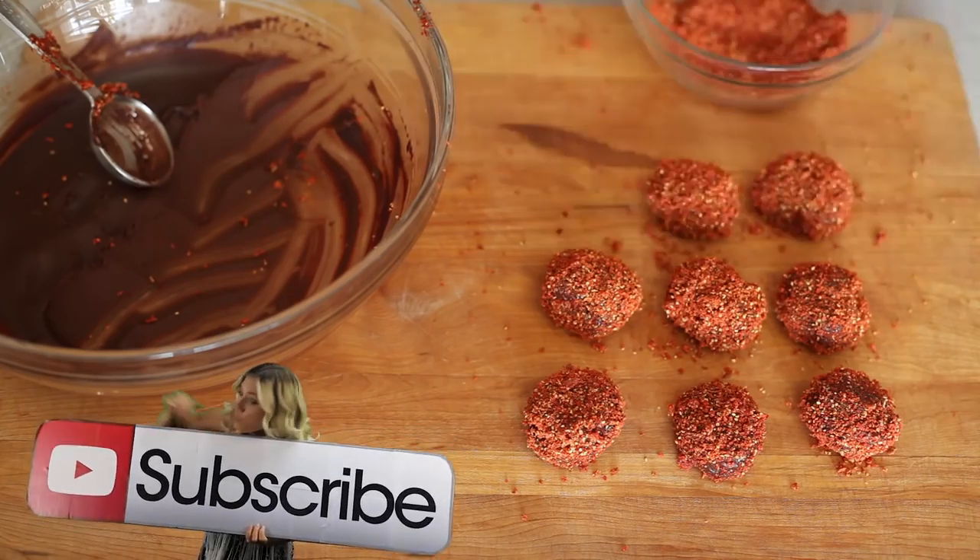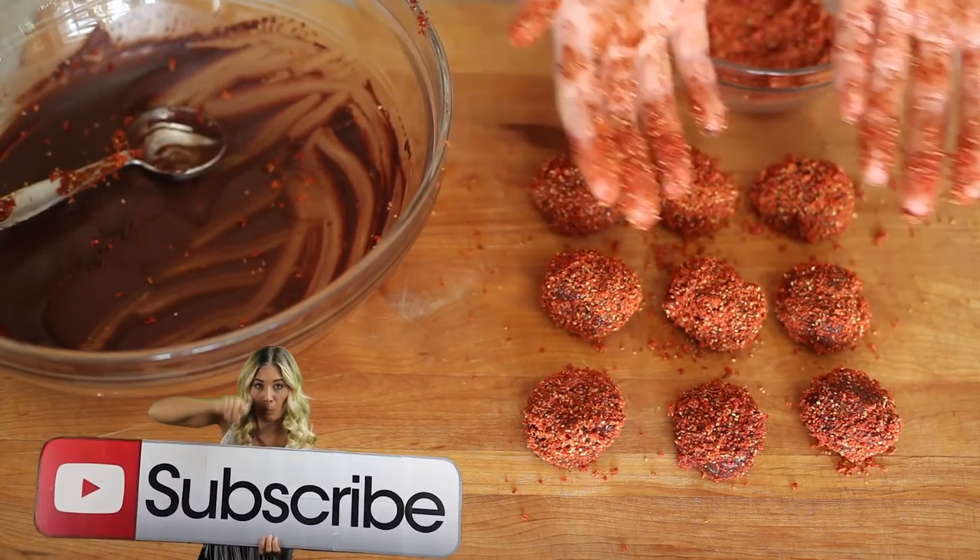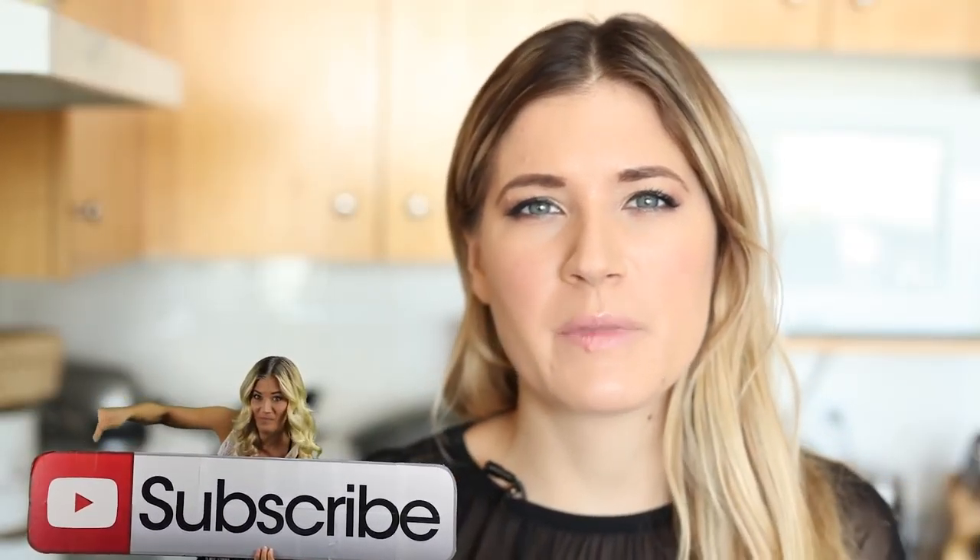After you've rolled out your truffles and rolled them in the powdered goji berries, we're gonna put them into the freezer for about 30 minutes to an hour. Do take them out about 15 minutes before you want to serve them so they soften up but keep their shape. So put them in the freezer for 30 minutes.